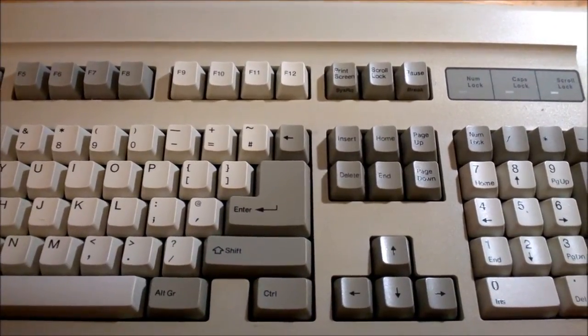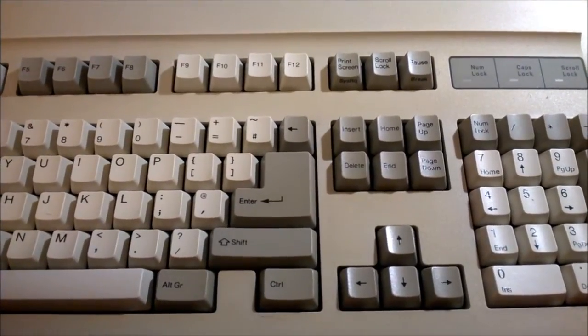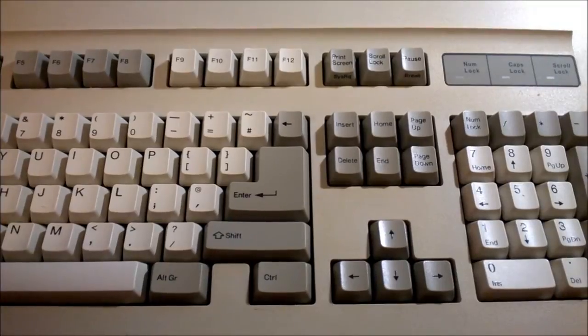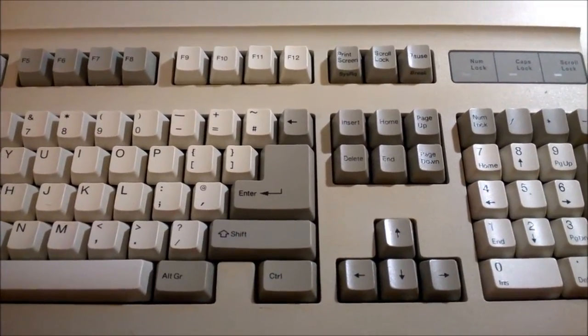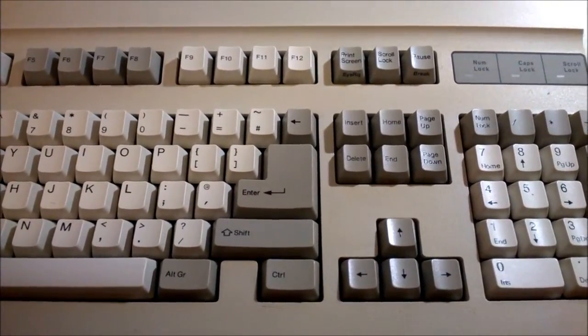Hello and welcome to this video tutorial on how to clean, maintain and restore ALPS switches. It was requested by several people, as there is not really a very in-depth guide on this, apparently. I have several ALPS boards, some of which were very dirty when I got them, so I have some experience with this.